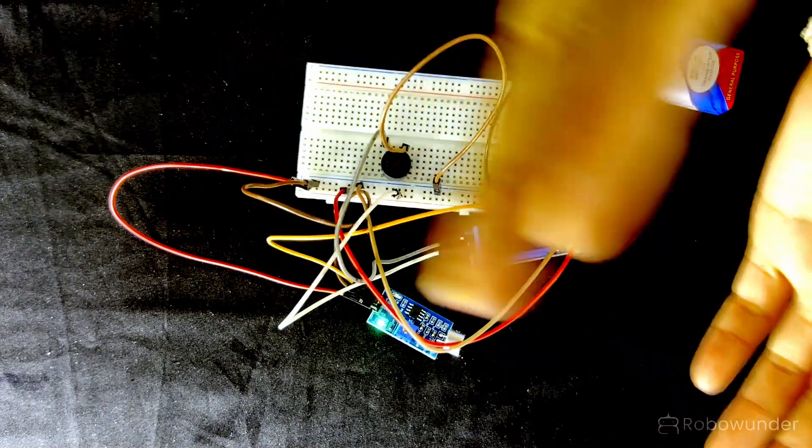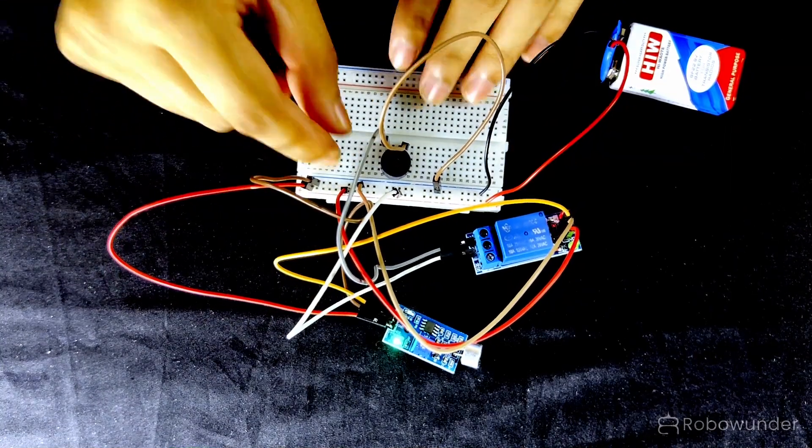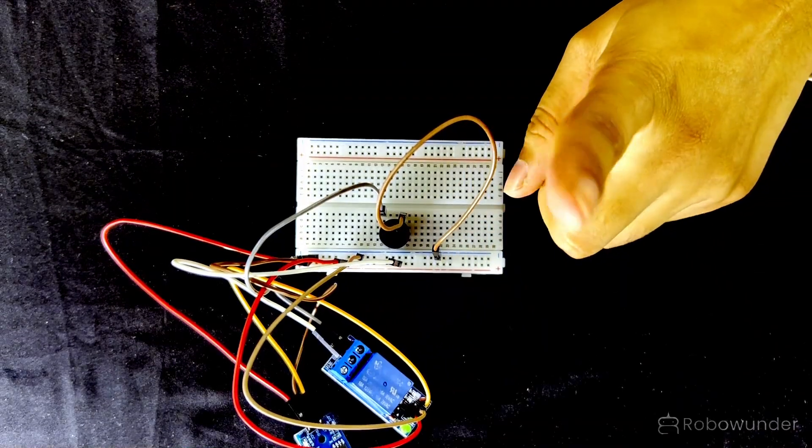Precautions: Do not shout very close to the sensor. Keep wires tight and neat. Do not touch relay terminals with wet hands.